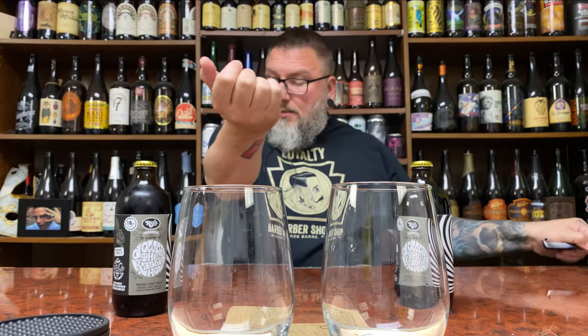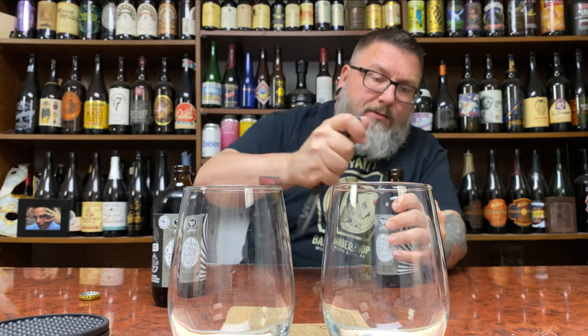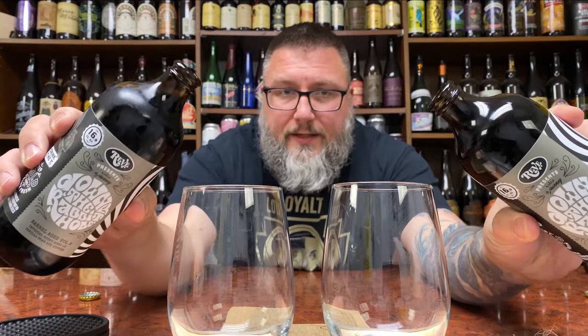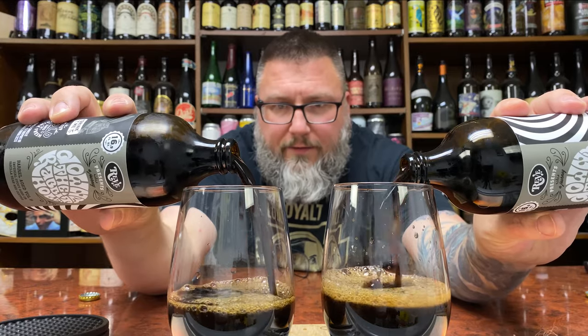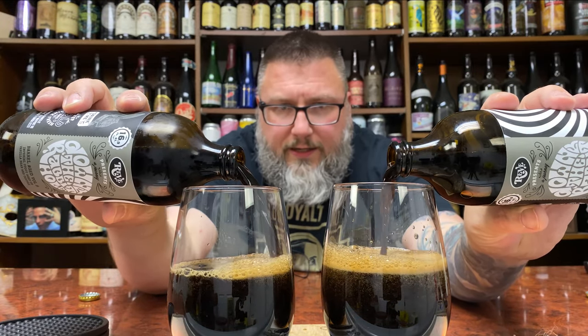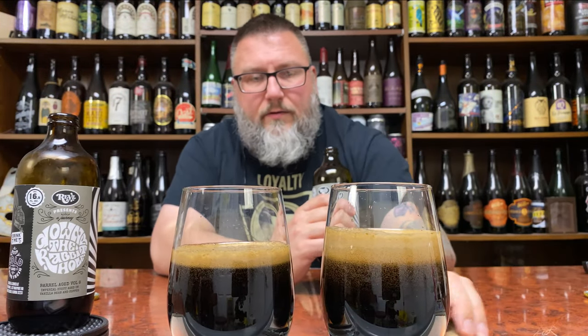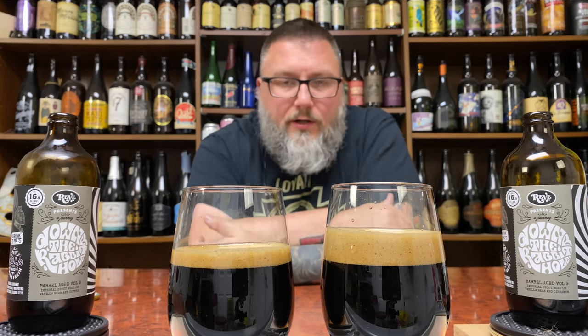Doing the old double pour. I love these Mickey-style kind of bottles — I've talked about them ad nauseum when I do all the Reeve stuff. Got a bigger hiss out of this one so we'll see how the carbonation sits. There wasn't a huge difference but the right one had a slightly bigger hiss going on. I don't think there's that big a difference between either of them honestly.